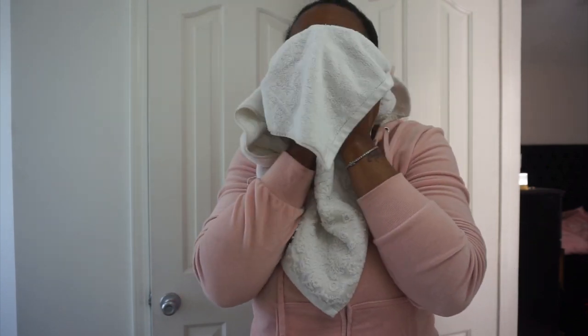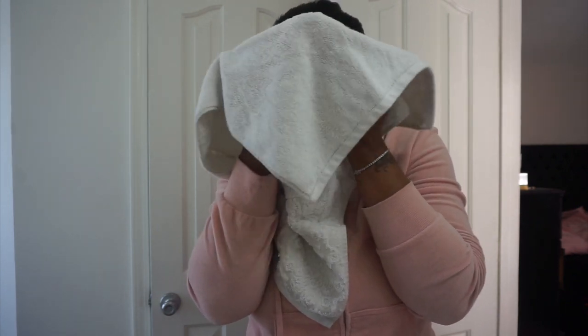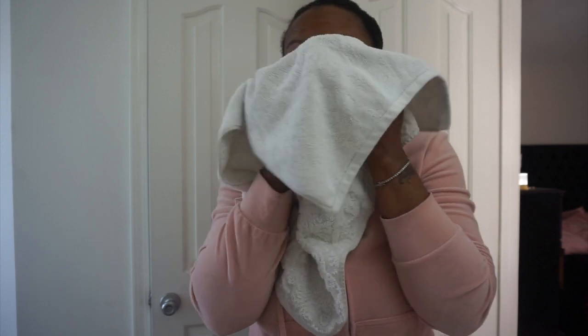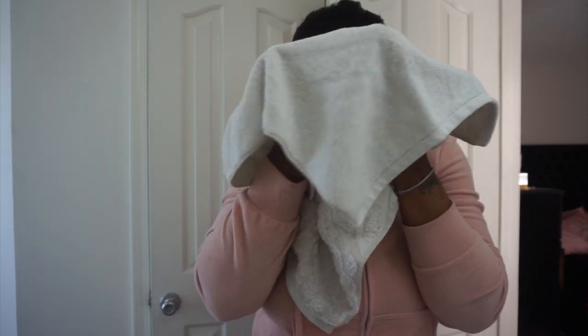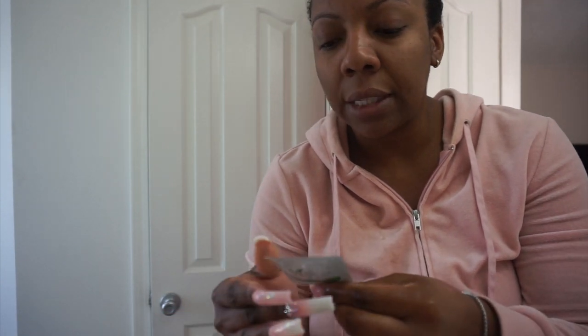You have to gently pat your face dry, then wash your hands. I'm going to take the post peel towelette with me because I'm supposed to use it 10 minutes after washing the peel off my face.